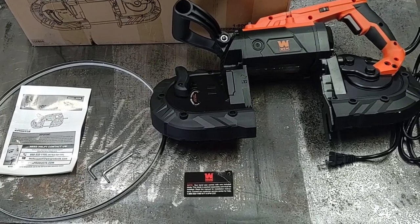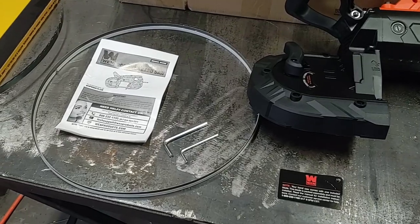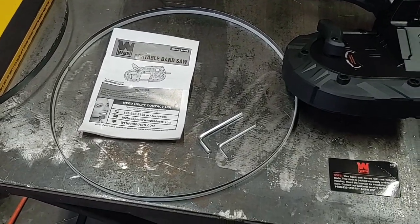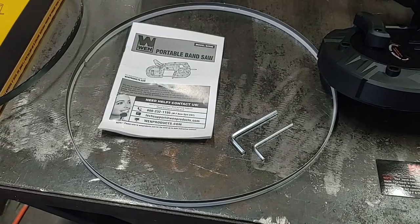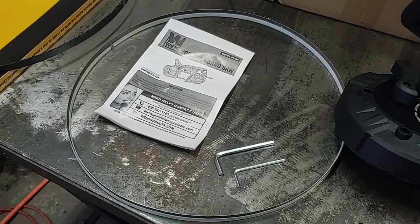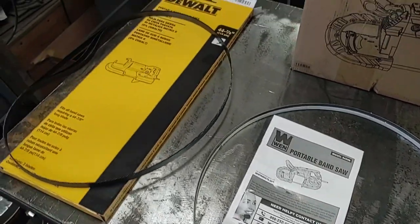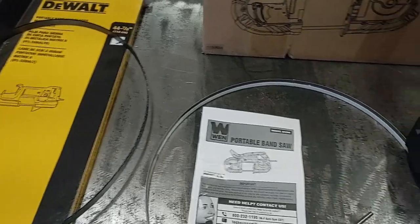So here's what's included in the package. You get the saw itself, a couple allen or hex wrenches, the instructions, along with one blade. The blade is kind of tucked into the styrofoam, so if you get one of these make sure you don't throw it out accidentally. I also did pick up a couple DeWalt blades just because I wasn't sure how long this one would last.